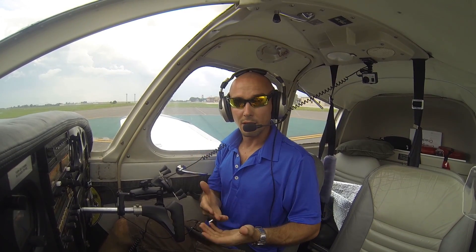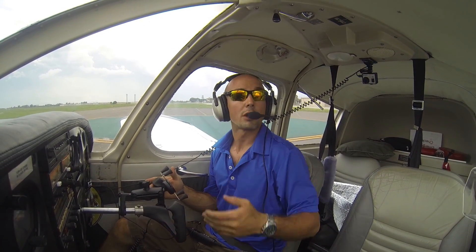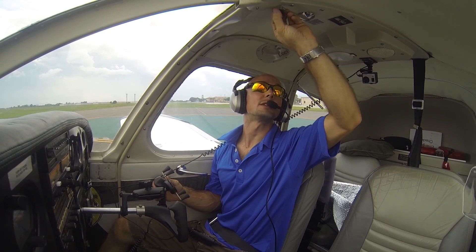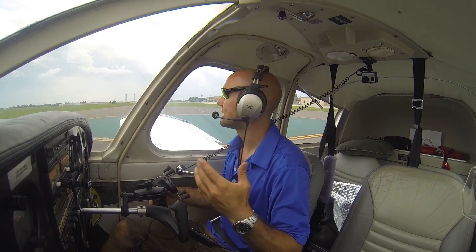We're going to do this in the landing configuration even though we're still on the ground, so I'm going to go ahead and set 25 degrees of flaps. Fuel pump is on, we're all configured, and I'm going to trim for landing as if we were coming in to land so everything feels the same. Our radio call will be that we're making a high-speed taxi down the runway, not that we're departing the area or departing the runway, but a high-speed taxi.